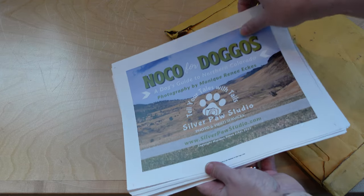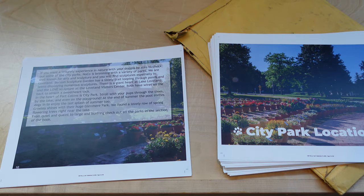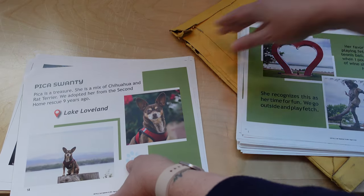I also suggest you order a proof copy. You can get these loose like I did, or you can get them bound — it just takes longer. For mine, it was just like this. This is really to make sure the colors are right. They don't proofread any of this — they don't look at your spelling or the design. This is so you can make sure nothing's coming off the page and colors are how you like them. Once you know how many pages, they'll give you a template for the cover because you don't know how thick the spine is going to be. There's also the gutter on the book to account for. I highly suggest you get a proof copy.